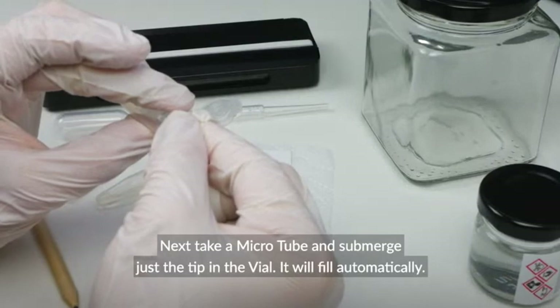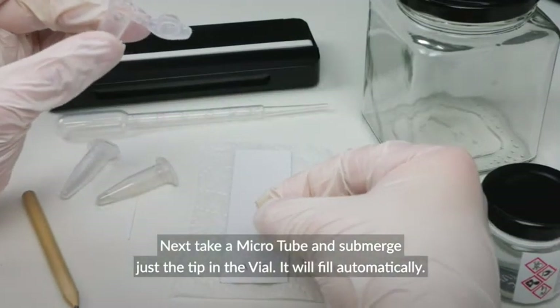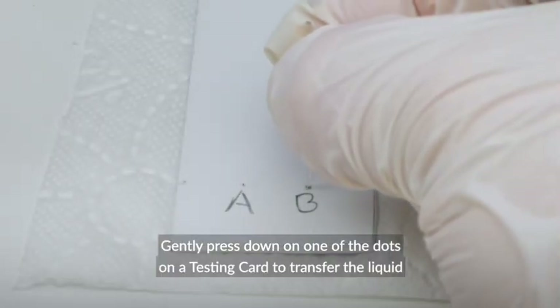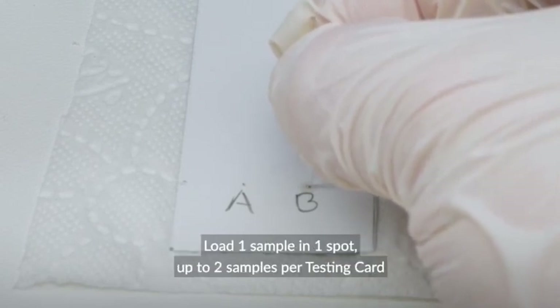Next, take a microtube and submerge just the tip in the vial — it will fill automatically. Gently press down on one of the dots on a testing card to transfer the liquid. Load one sample in one spot, with up to two samples per testing card.